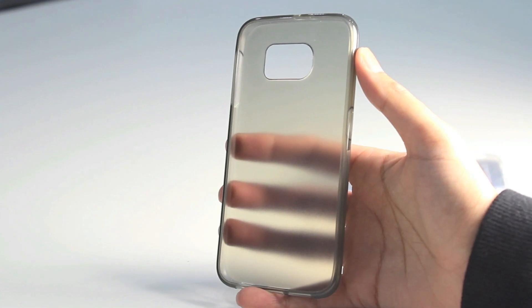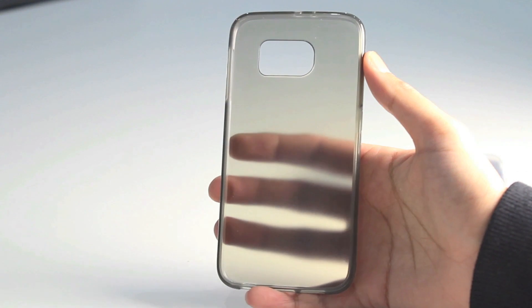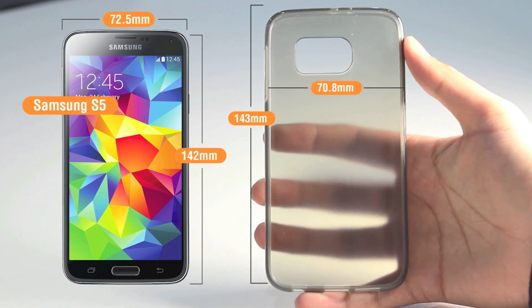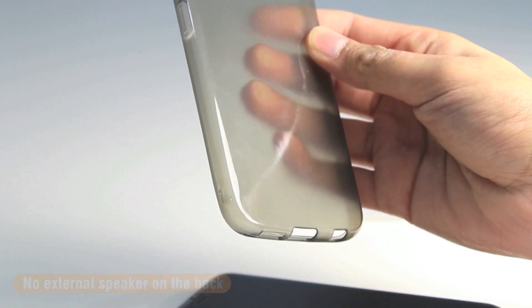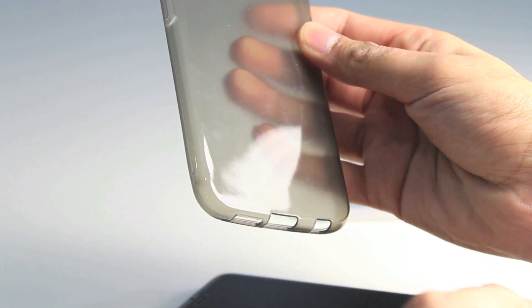Those of you who may have already seen our wallet case video for the Samsung Galaxy S6 may have seen the differences between the S6 and the S5, but if you haven't, here they are again. You can see there are very small differences between the dimensions. There is no external speaker on the back of the device, so it looks like it has been relocated to the bottom of the handset.